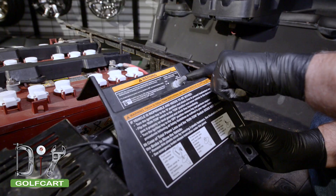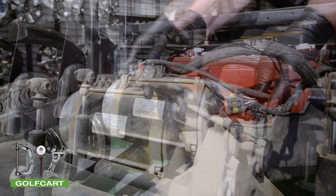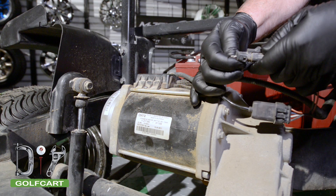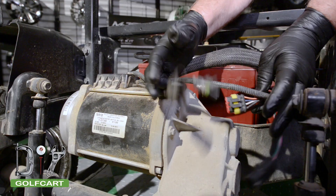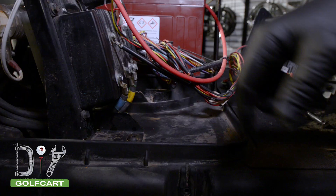First we'll put it in tow. Now to disconnect all the connectors going to the motor — there are three total. Now to remove the three main drive cables located at the bottom of the controller.